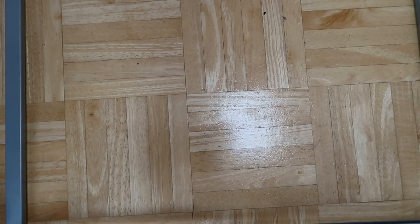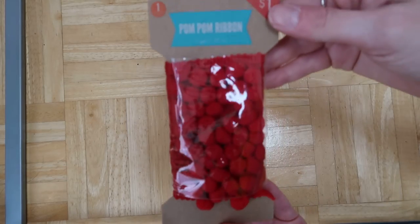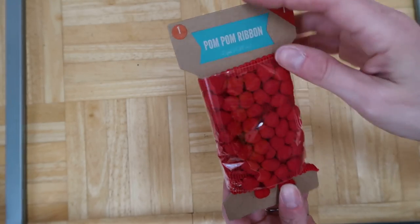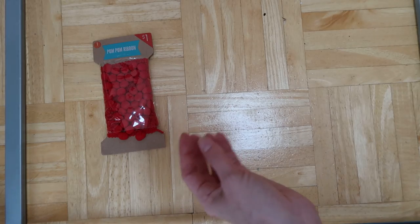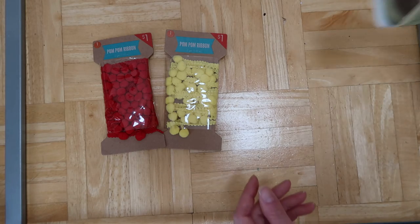Hey guys, I have a little bit of a haul video to share with you — just various things I've picked up recently. I got this at Target and it's actually really nice. You get two yards for a dollar, so that's a pretty good deal. I went ahead and got this one as well.